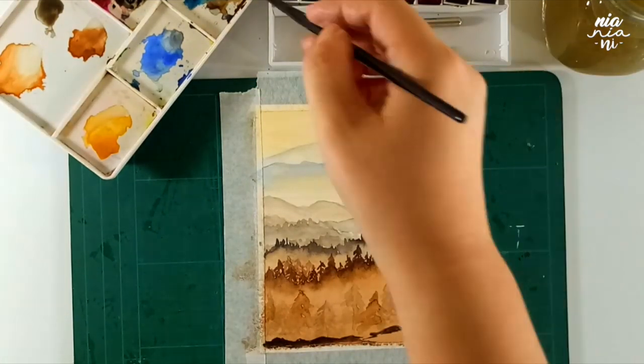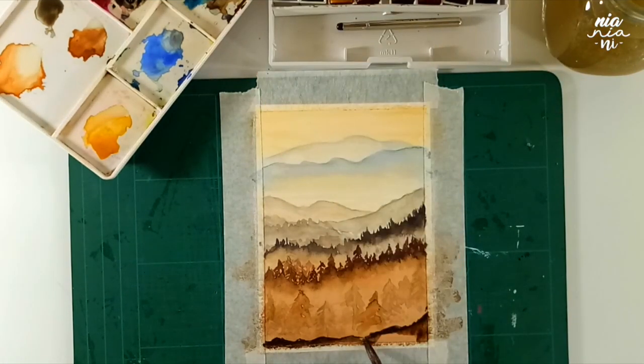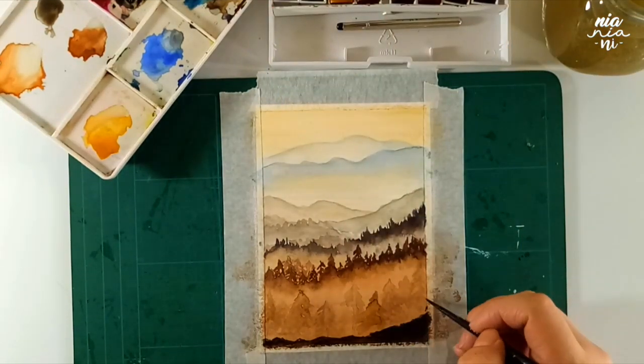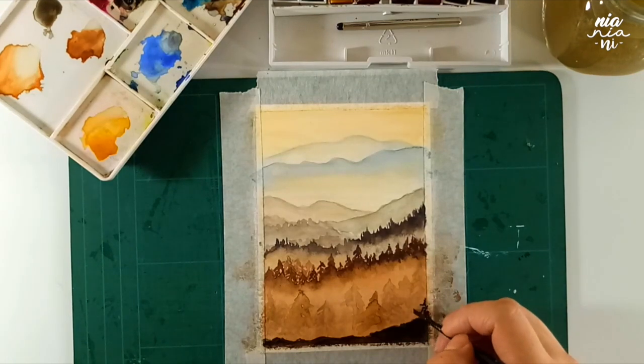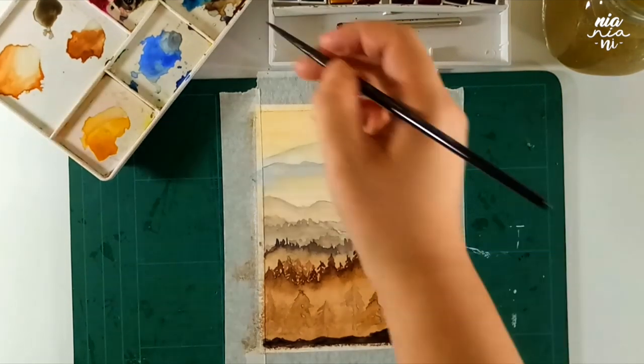Now we're finally painting the foreground. For this part, I want to paint the land first and I use a very thick consistency paint because I really want the foreground to pop up the most. We're basically painting silhouettes of trees on top of that, and because we're going to paint thin branches and different trees and bushes, make sure that you are using a small brush that you are comfortable with and can control quite easily.